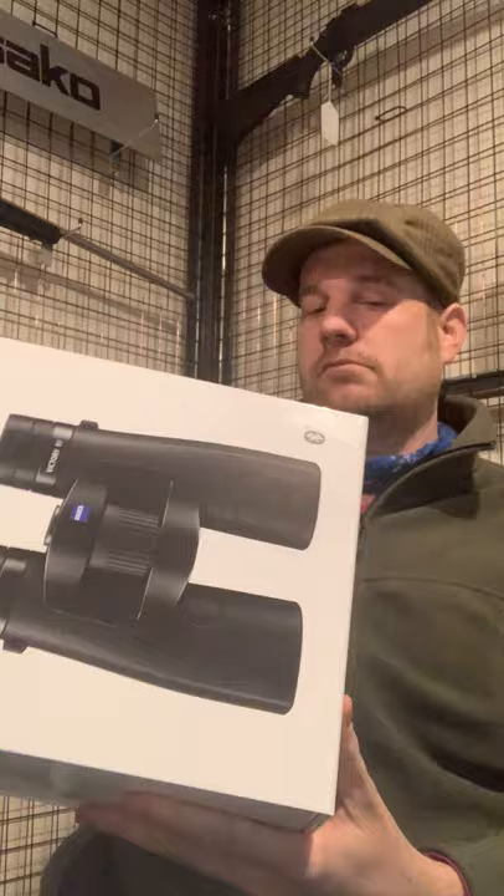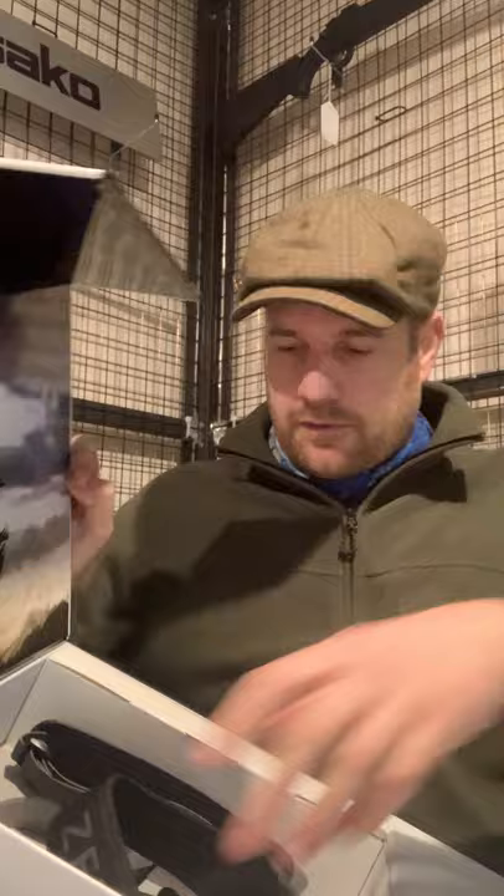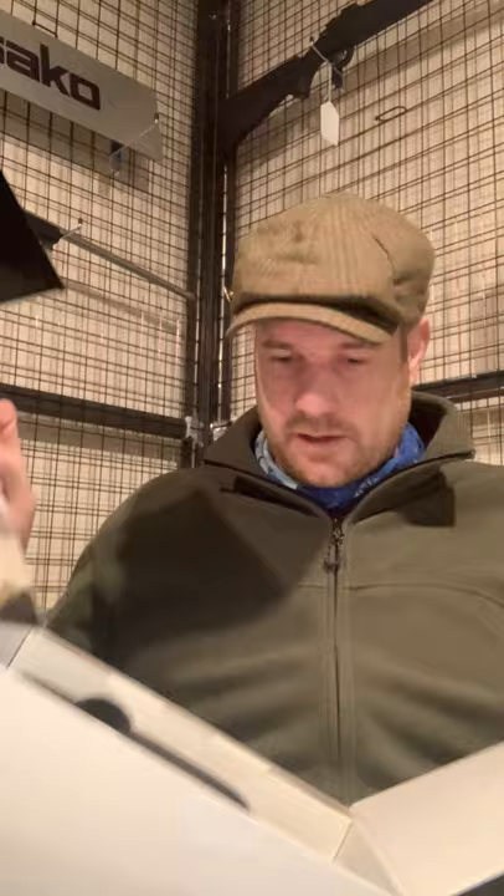These are the 10x42s. Getting an initial inspection — they've come in a great box, they look fantastic, well made. These I've actually had out so I'll just go over the box real quickly. They mention the Zeiss hunting app when you open the first layer, which I'll talk about later. You open the second layer and you've got your usual things: carry straps for your hard case, carry strap for your binoculars, a quick setup guide, lens cleaner cloths, that sort of thing.